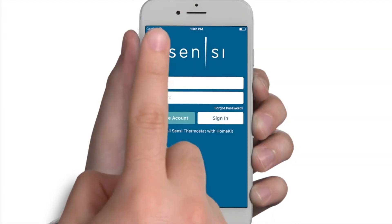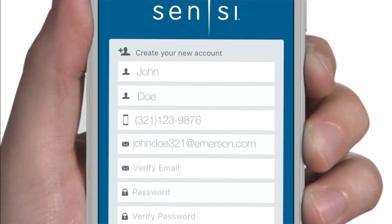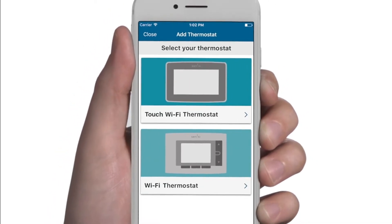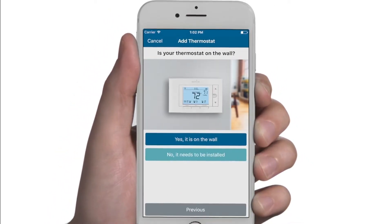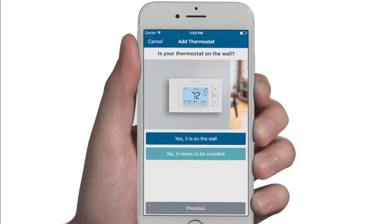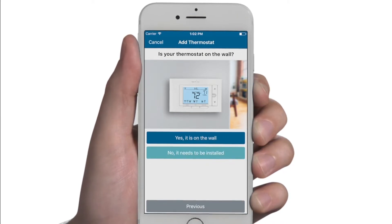To get started, open the Scentsy mobile app on your smartphone and follow the prompts to create an account. Once your account has been created, select Add Device. Next, select the option for Wi-Fi thermostat. You will then be asked if your thermostat is already on the wall or if it still needs to be installed. Select the appropriate path and follow your step-by-step instructions.